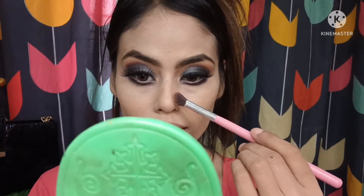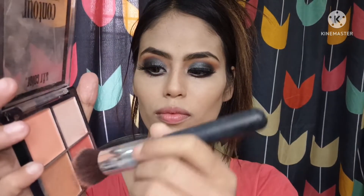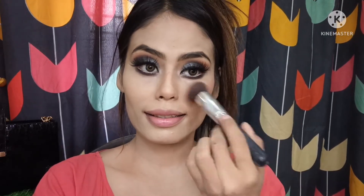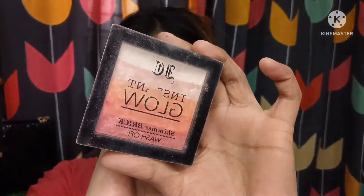Applying bronzer on the hollows of cheeks, nose, and forehead — I personally enjoy doing the nose too, but if you don't like it you can skip it. I've shown it in case you want to do it. This face palette is very good and very reasonably priced. Taking the blush shade from this palette, with a slight smile I'm applying it on the apples of my cheeks. This blush is very heavily pigmented and I love this coral color — I'm very fond of peachy-toned blushes. I didn't apply too much or too little — just the right amount.